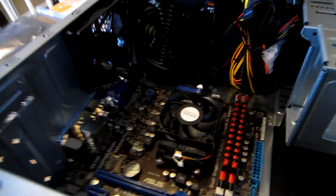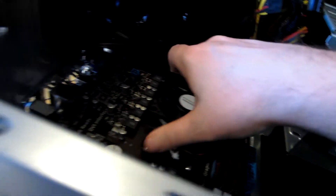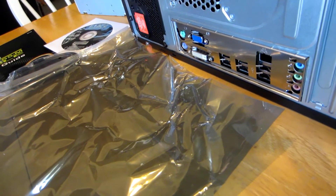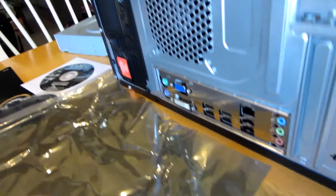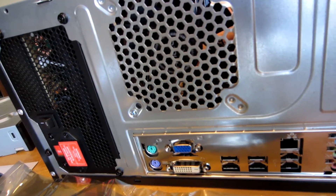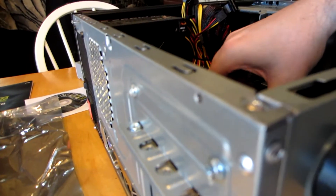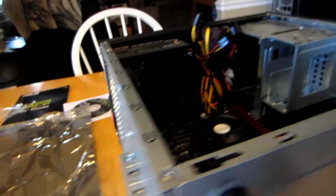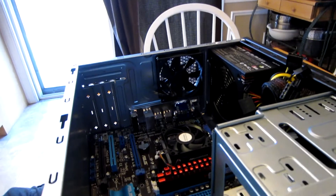Once you get all the standoffs inserted, you'll want to go ahead and put your motherboard back in. You'll want to push it against the springs of your input-output shield so that they line up. You may have to adjust some of these little springs a little bit so that it goes in and lines up with the holes. It's a little bit tricky sometimes. Whatever you do, be careful with the input-output shield — it can really easily cut you.